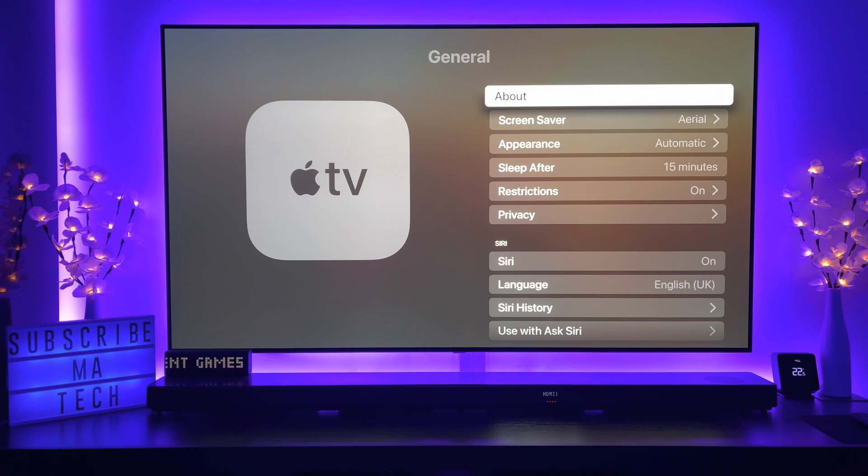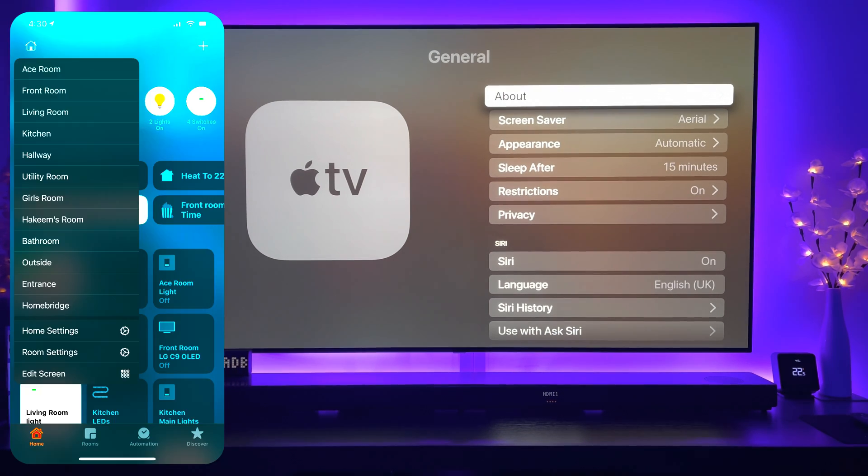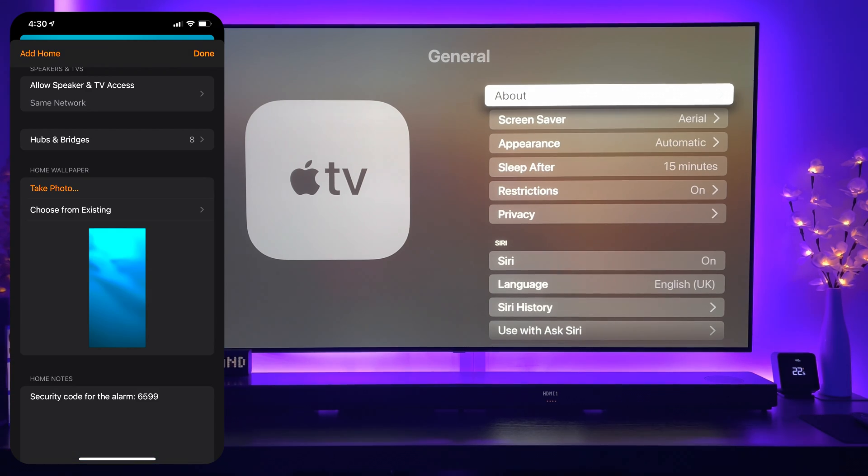I'll put on screen what I was actually getting in terms of what you're looking for, and basically what it comes down to is within your home you need a home hub if things are going to work fast.